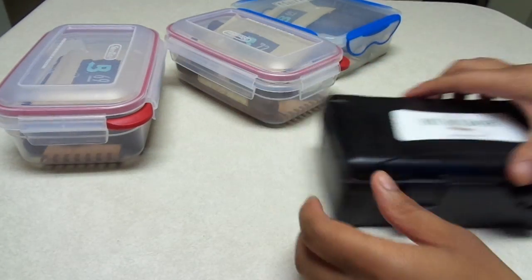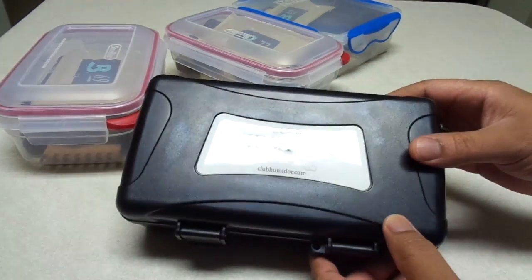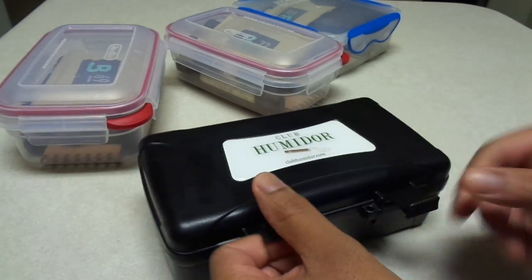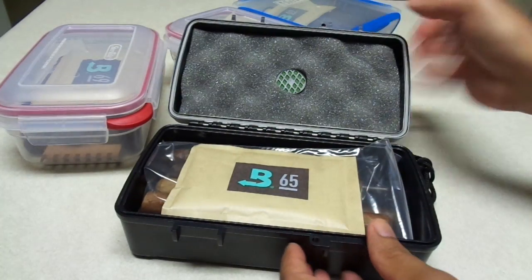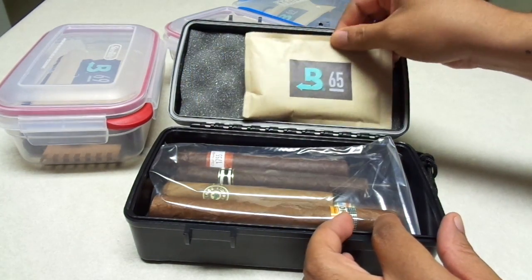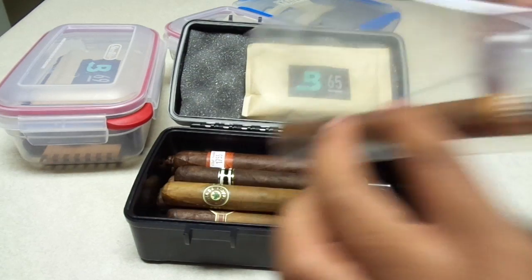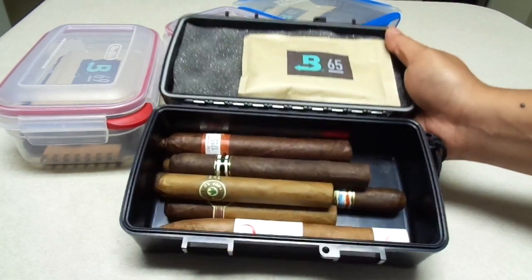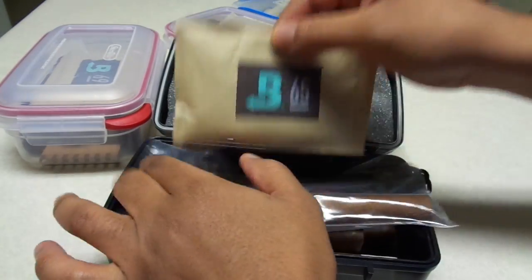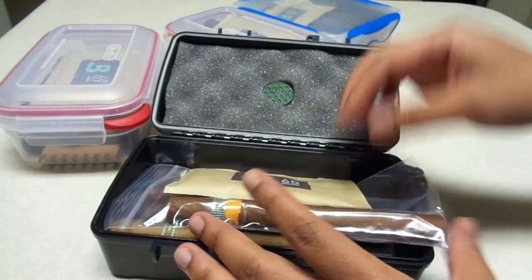Also, if you have a travel humidor like this one right here that I purchased from my local Club Humidor, you can use that as well. These are very nice — still the same Boveda pack. I have a 65 humidity level Boveda pack in there and I keep my sticks in here. Everything works out well for me.